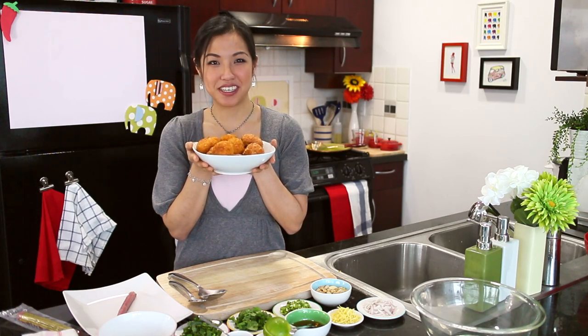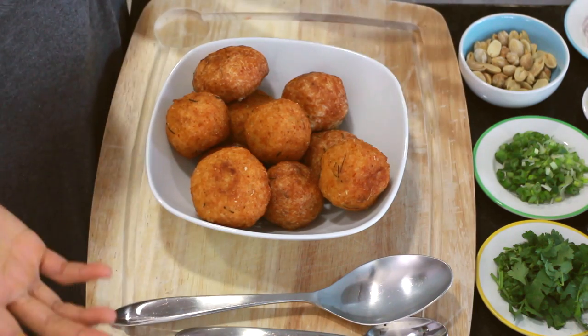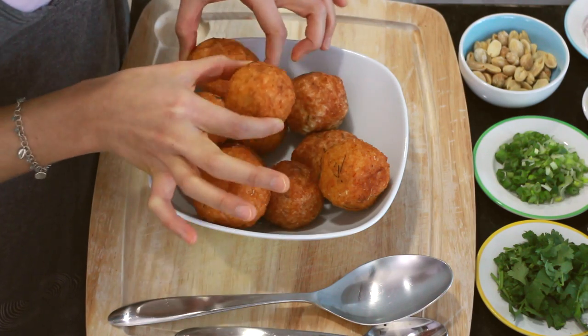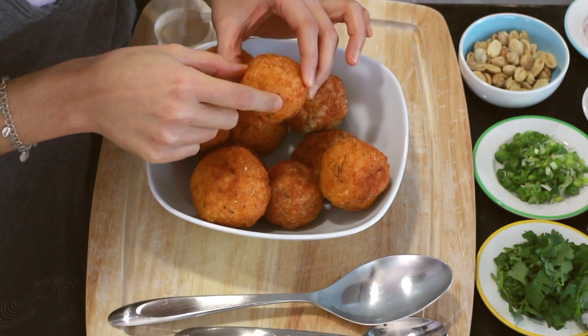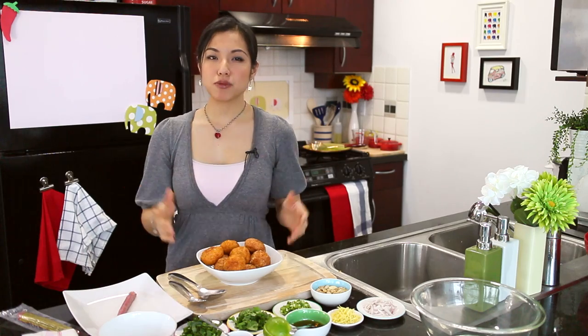They smell so good! Here are our beautifully fried rice balls. The ones I didn't batter look almost nicer, but you can feel that any rice grains sticking out are a little hard. The battered ones are all smooth with no hard bits anywhere — it's up to you whether that's an issue. Both ways work. If you don't batter them, they cook quite a bit faster, maybe around six minutes, since there's less to penetrate. We're going to let these sit while we get our salad bar ready.